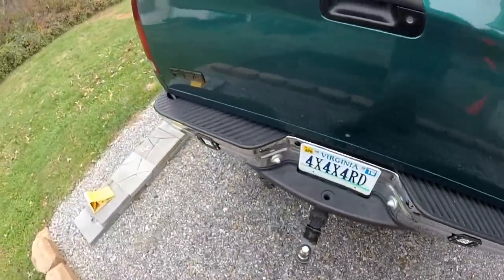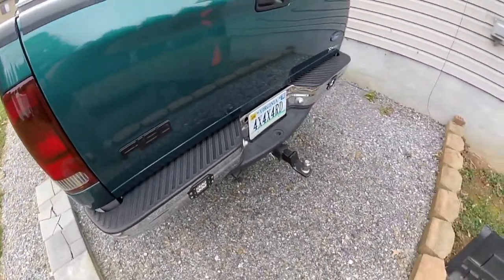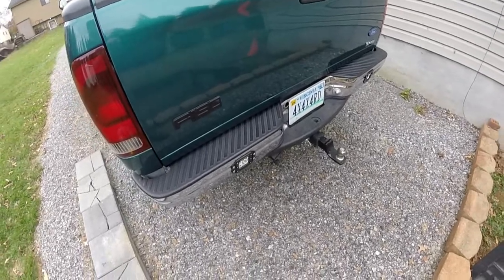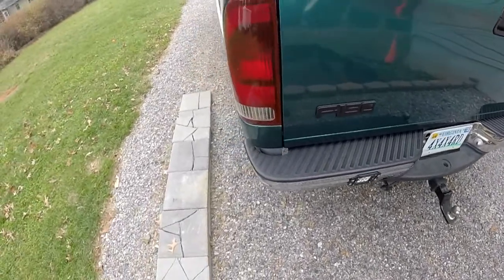Definitely wasn't easy putting them on. It took us about six hours to cut the holes, mount them, get them straight, and wire them up and everything.